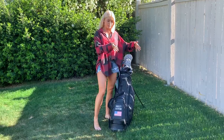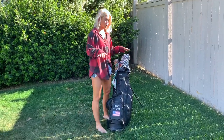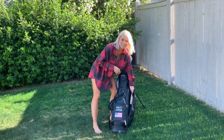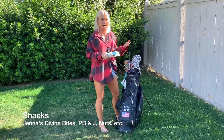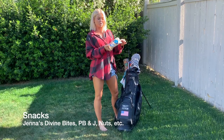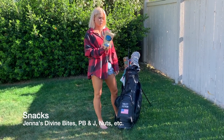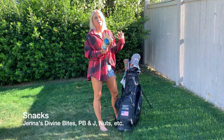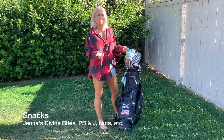Now we're going to dive into the main pocket of my golf bag where I keep all the goodies. First up are my snacks — I always have plenty because I get hungry all the time. These are my favorite on-course snacks; they're called Jenna's Divine Bites, snickerdoodle flavor. You always want to have something with some protein in it to give you energy while you're out on the course, and just be prepared so you don't go hungry.